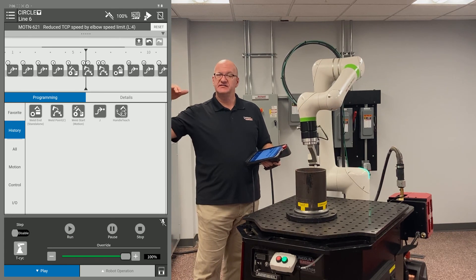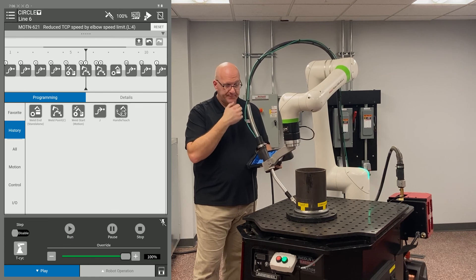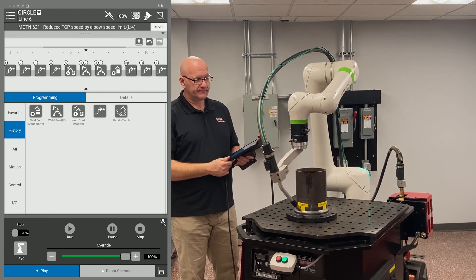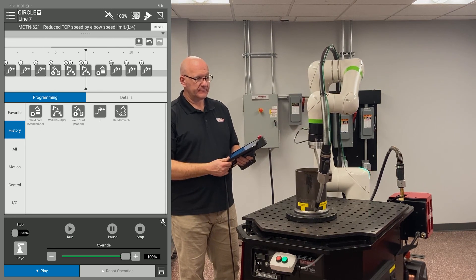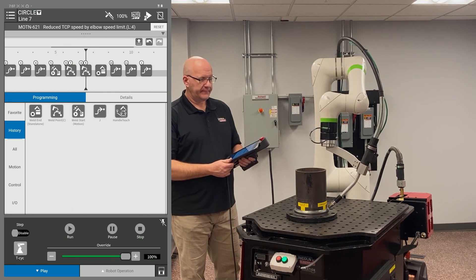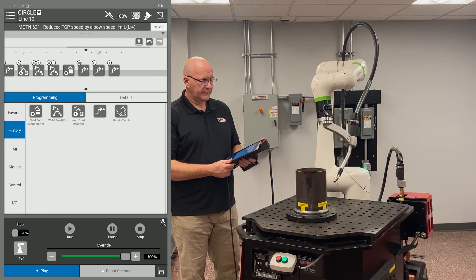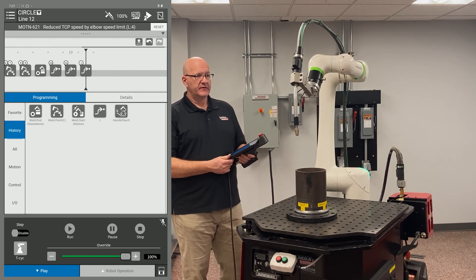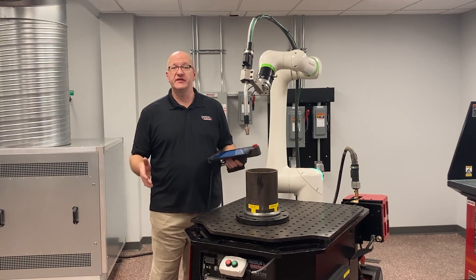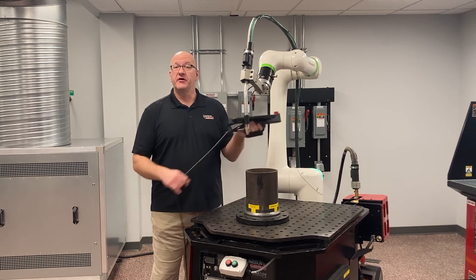There you go — no stopping, a nice fluid movement through all those air points. That's how you write a program for a circular part. If you have any questions, feel free to give us a call or check out our library videos online for other programming tips.